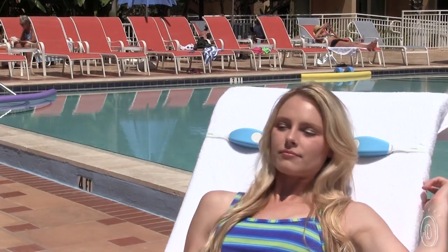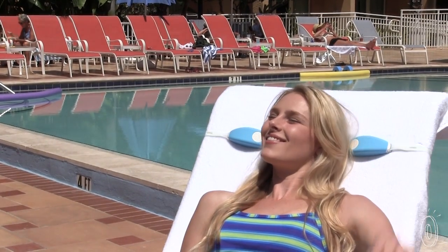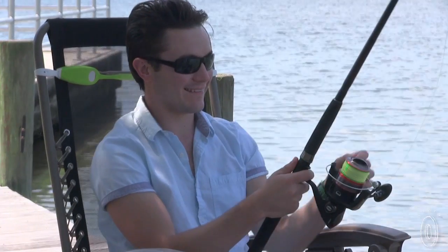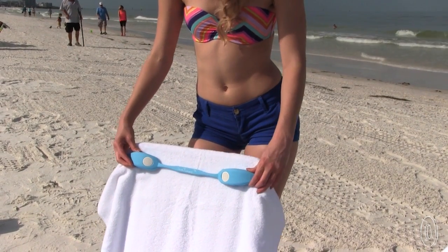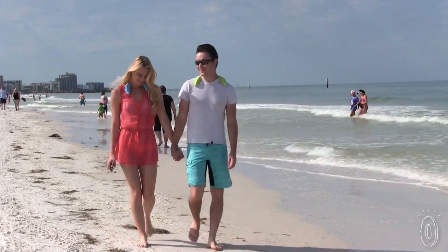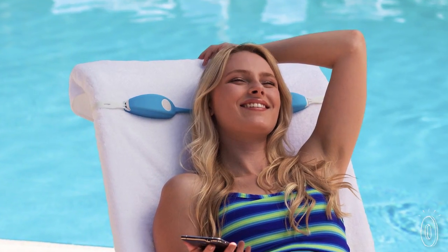These speakers are a great safety measure for allowing you to hear ambient noise while not subjecting others to your music. Plus, their versatile design adapts to you. Sling them over a chair or lounger, lay them flat, or wear them around your neck. This hybrid speaker lets you hear the world, but the world doesn't have to hear your music.